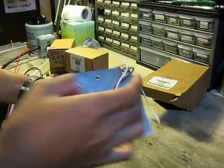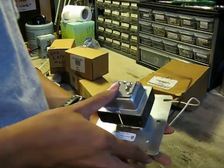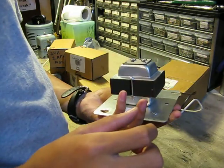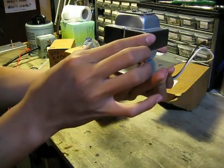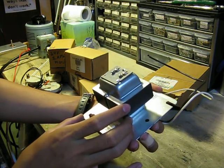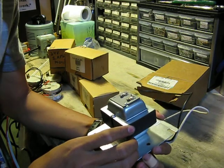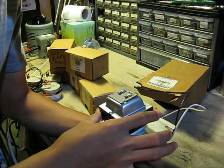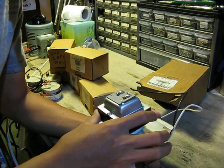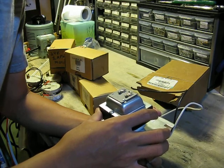This is AC input. And here's the output. I'm assuming it's 12 volts — I don't really know. It doesn't say... Oh! Whoa! This is a nice transformer. The input is 120 volts, 60 hertz. The secondary coil is 25 volts and 40 amps. That's a lot. This is gonna be fun to play with.